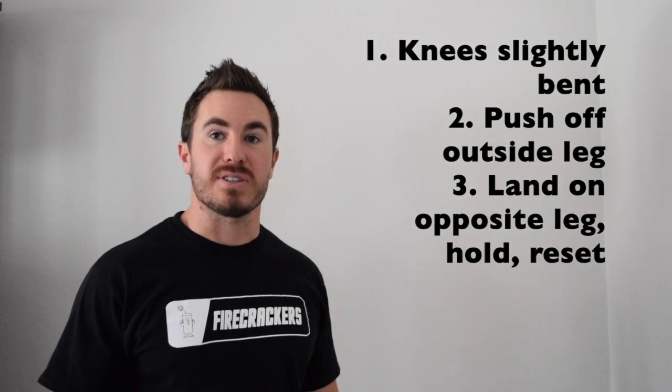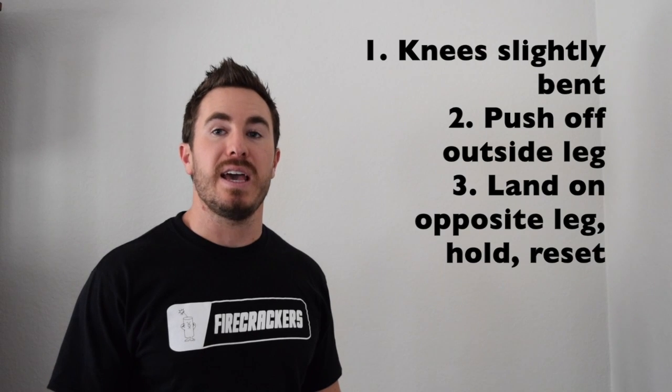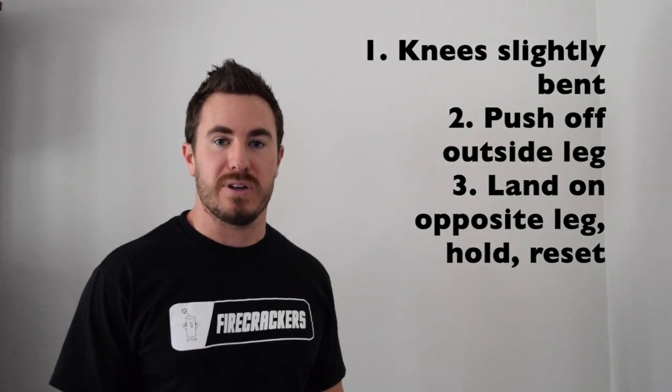So to recap, we want to make sure that the knees are slightly bent. You push off of that outside leg and then land on the opposite leg and hold, then reset. Let's do it.